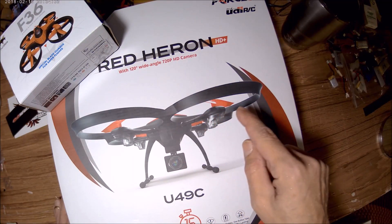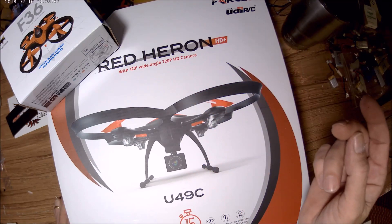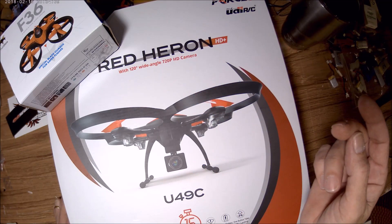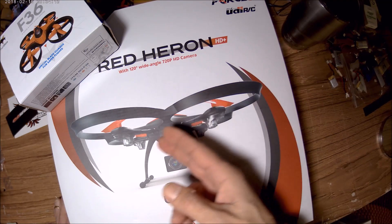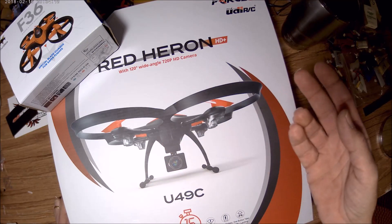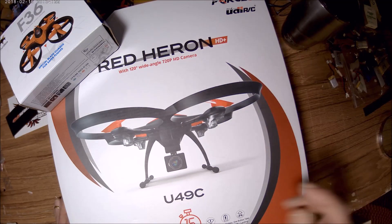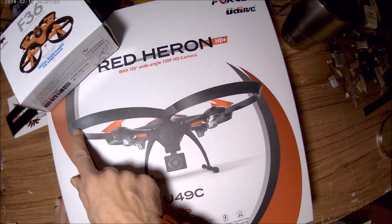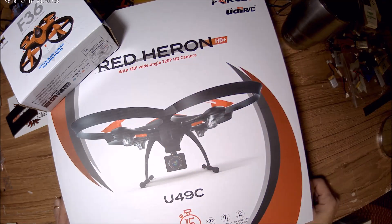The Red Herring has altitude hold and comes with two batteries and two extra motors. These are, I believe, 9.5mm motors. It's not a bad bird — it's not a brushless quad, but it'll work. I chopped my prop guards off, put an FPV camera on it, and it's really fun to fly that way.